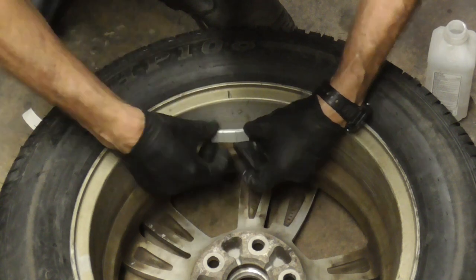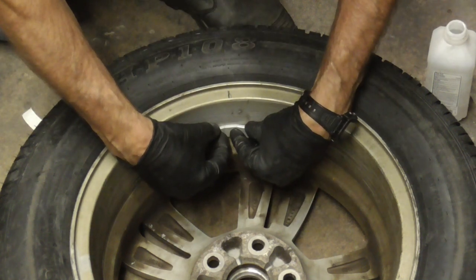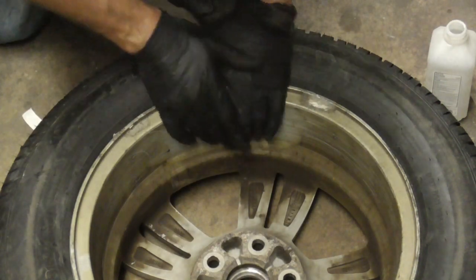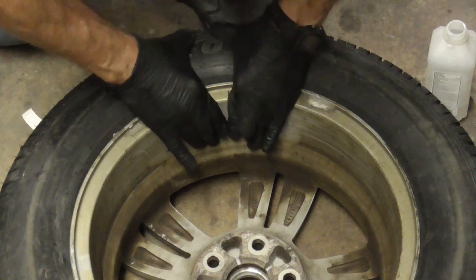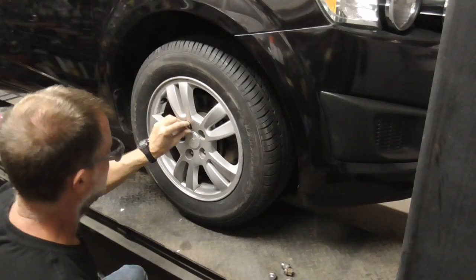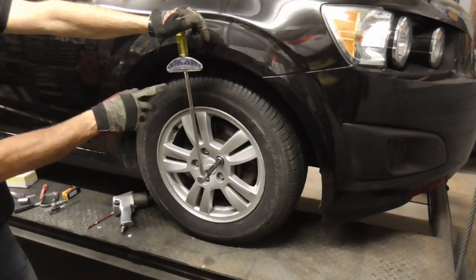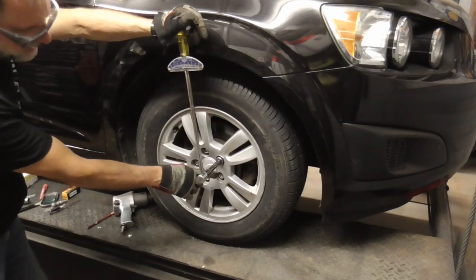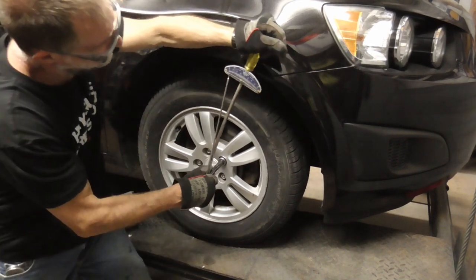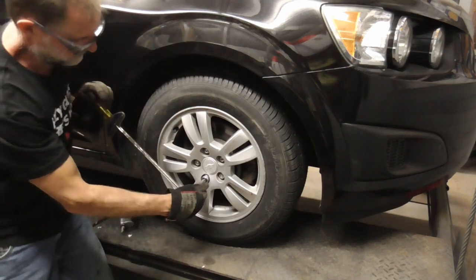We're going to center it right on that mark. You'll want to torque each lug nut to the correct specifications and you'll skip a lug nut each time — skip this one and go to this one.